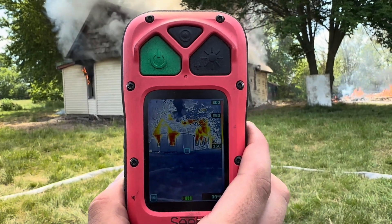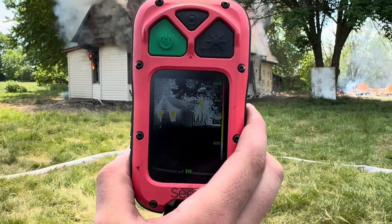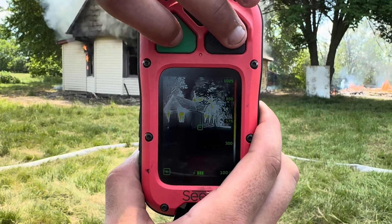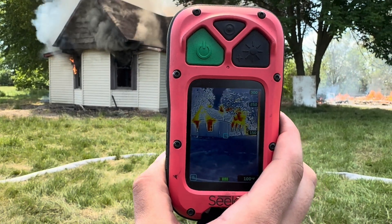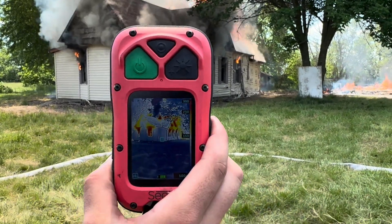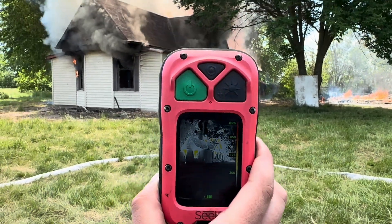Go ahead and switch it back — put both buttons at the same time. There's our view. One more time, hit them both at the same time — we're showing a switch. In survey mode, we're showing color at 150. In the other mode, we're showing color at 300. One more time, make the switch — both buttons at the same time.